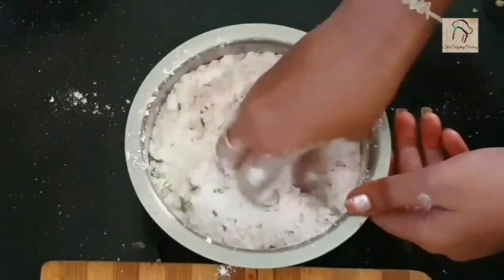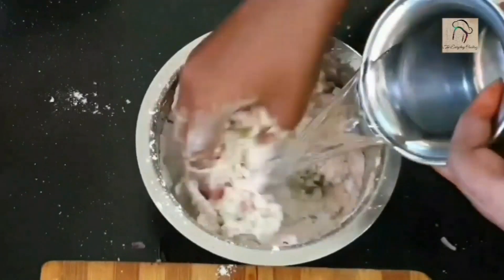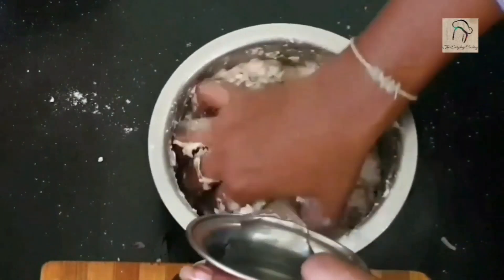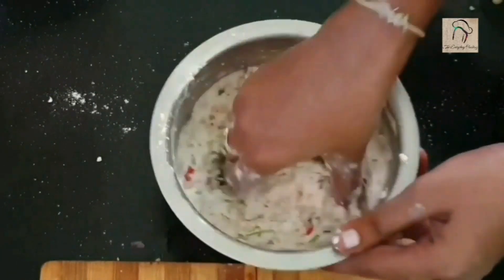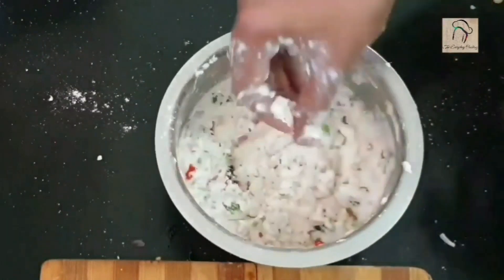Add the required amount of water — you have to make a slightly loose dough, so add water little by little and mix carefully. The dough has to be like this — it should be neither a batter nor a thick dough.